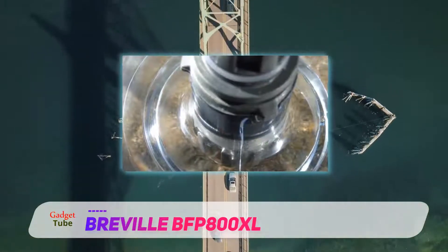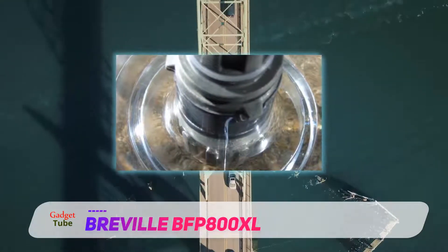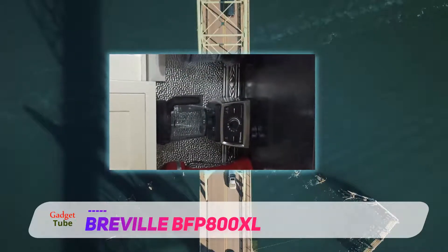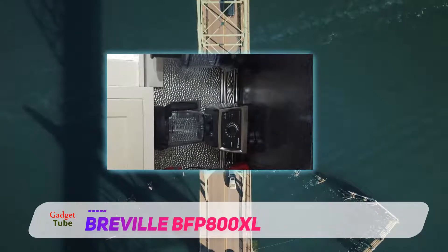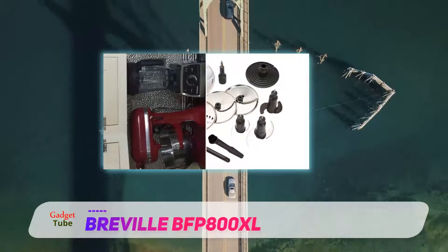As opposed to mid-price models, the BFP 800XL Sous Chef food processor provides not only the standard slicing and shredding discs and S blade, but also a storage box with additional discs and blades. Let's talk discs first.